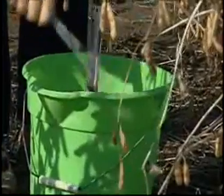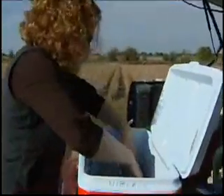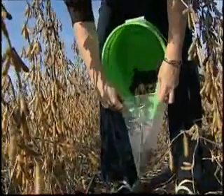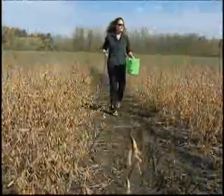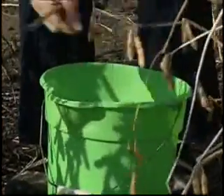The soil test necessary to determine what race of cyst or what level of cyst is in the field is very easy to do — not any different than taking soil tests for fertility. Soybean cyst nematode is the easiest nematode in the world to sample for. You just walk out in the field, walk in a W or an X across the field, take a few soil cores, and you're done.